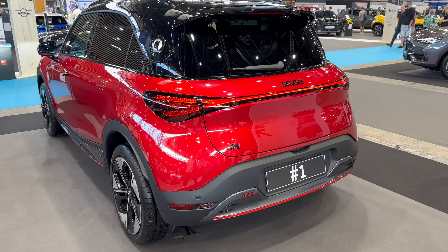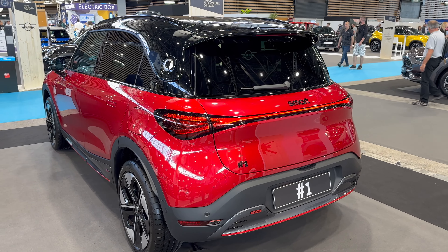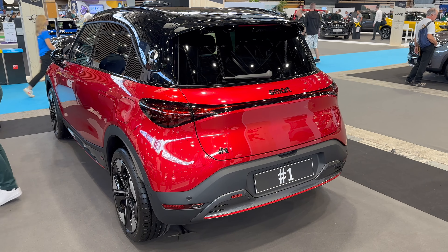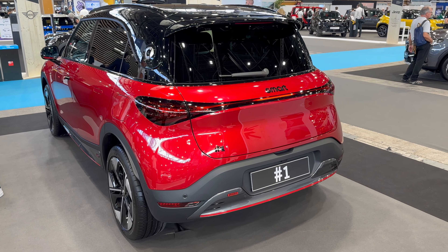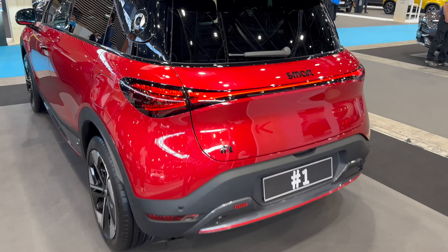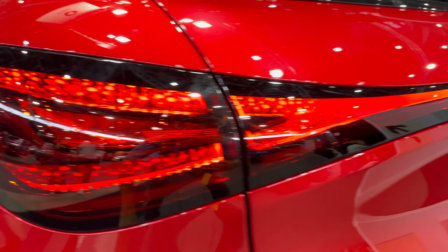You can see the whole car now. If I lock the car there is a gimmick — the lights go away, then in reverse order when you unlock, they come back on. That's a nice feature, especially at night — it's just a cool gimmick.